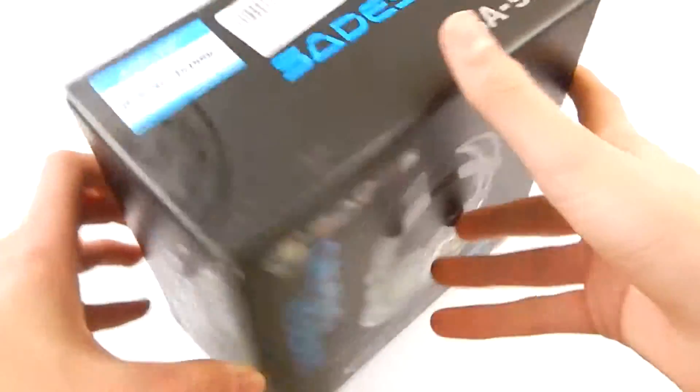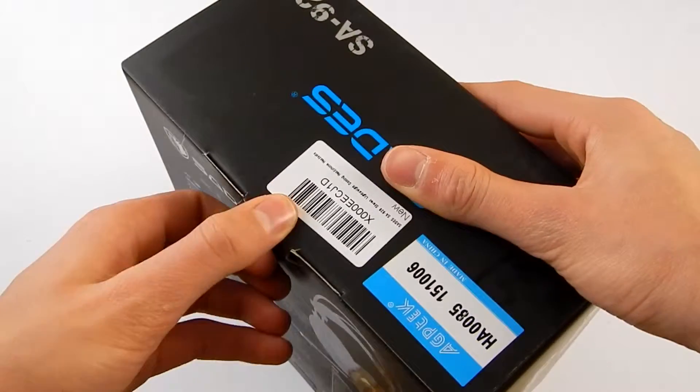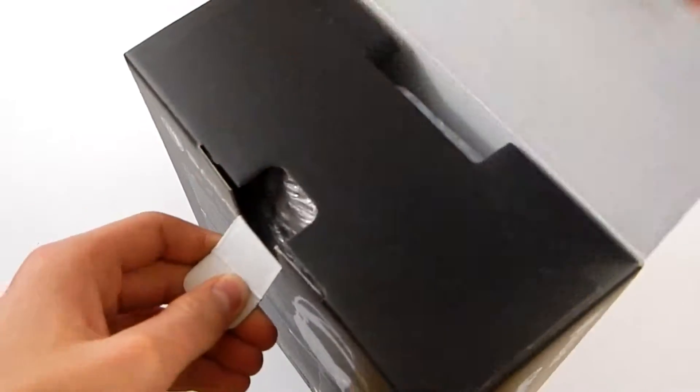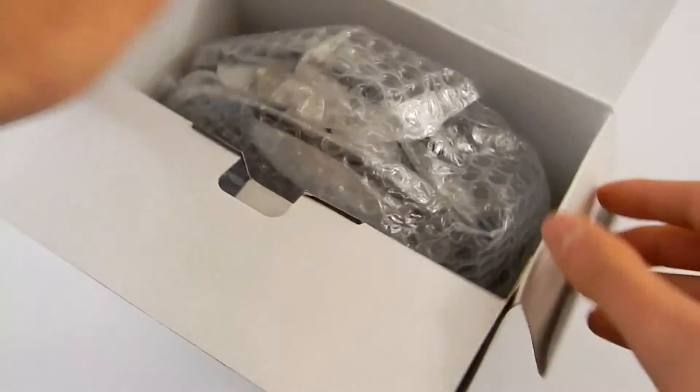So let's get this box open. If you're wondering, I upgraded my lighting and I think it looks better now, so tell me if I'm wrong. I think the background with the new lighting looks better. So let's have a look in the box.